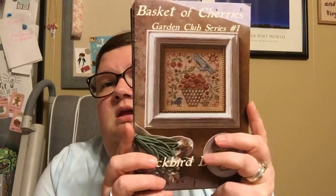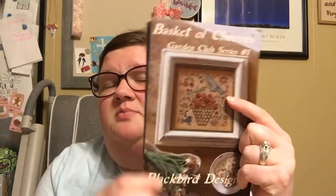Yesterday evening I spun the wheel and landed on a series. I am stitching this series on one piece of fabric, and I am only stitching six of the charts. It spun the Blackbird Designs Garden Club series.